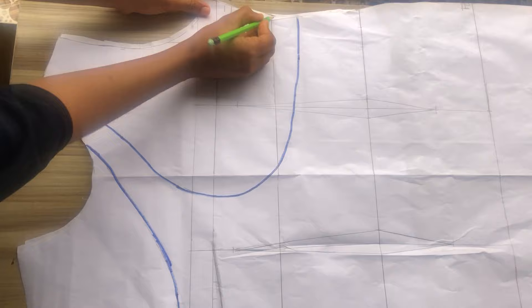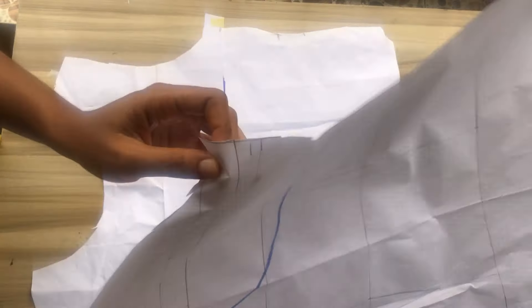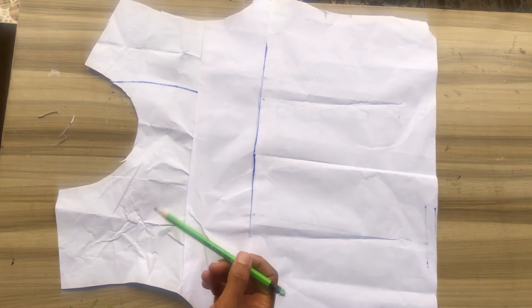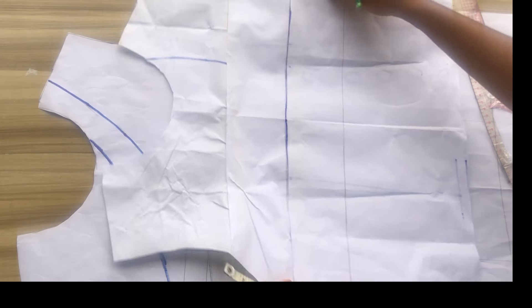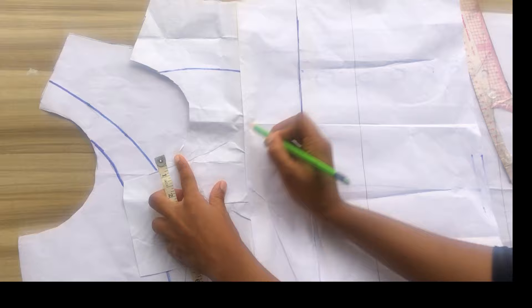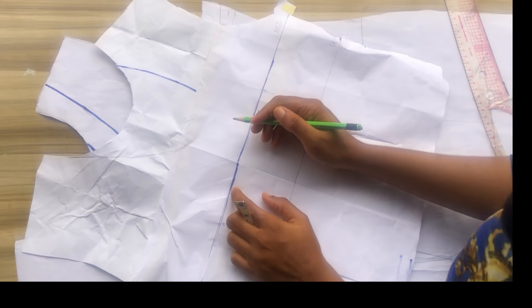I'll use that other part to trace the remaining side. Go ahead to make a mark at your bust and your underbust. Now we're going to start marking out the neckline for this pattern. Before marking, go ahead to check what you have. Note: I'm using an old pattern paper as I ran short and had to use what I have at home.